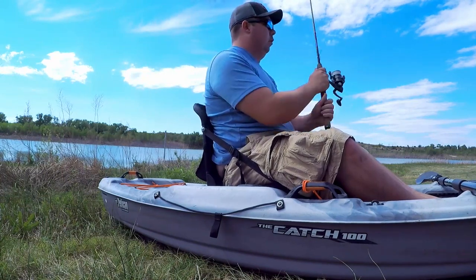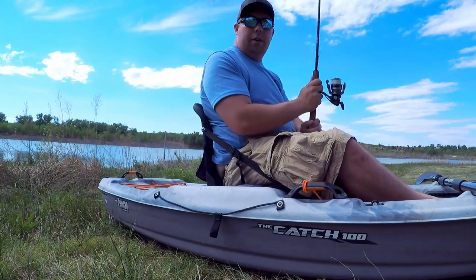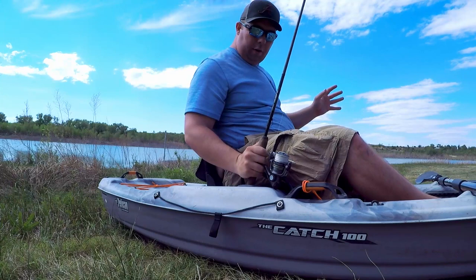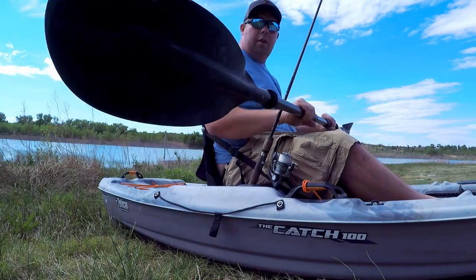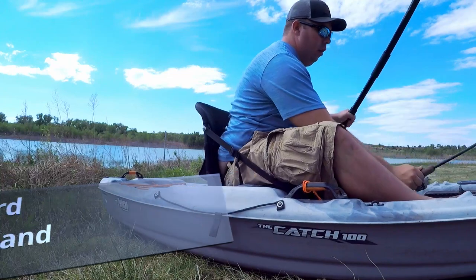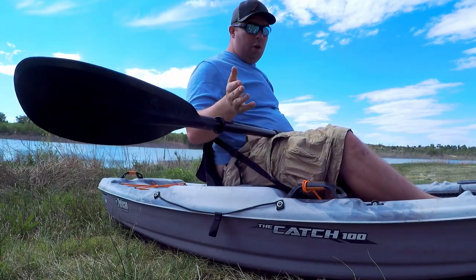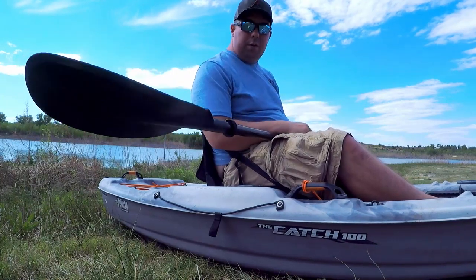Here's something I really don't get about the design of this kayak. Say I'm fishing and the oar is out of the way in front of me. When it's time to start paddling again, I put my rod in the rod holder and grab my oar — but I really can't paddle with the rod there. I have to sit the rod in front of me on the floor of the kayak to actually have room to paddle. So these front rod holders, unless you're just dealing with a fish or need to retie, are really not useful.